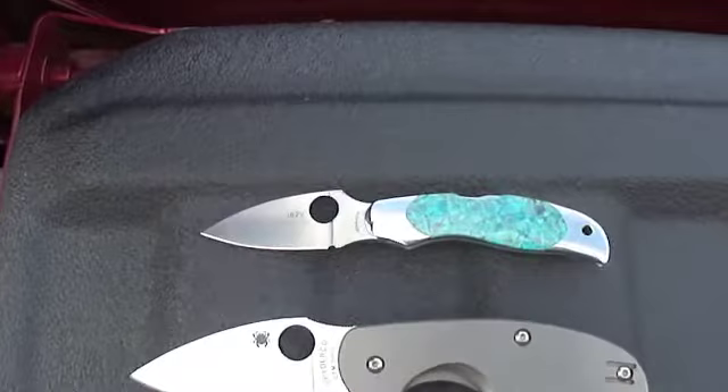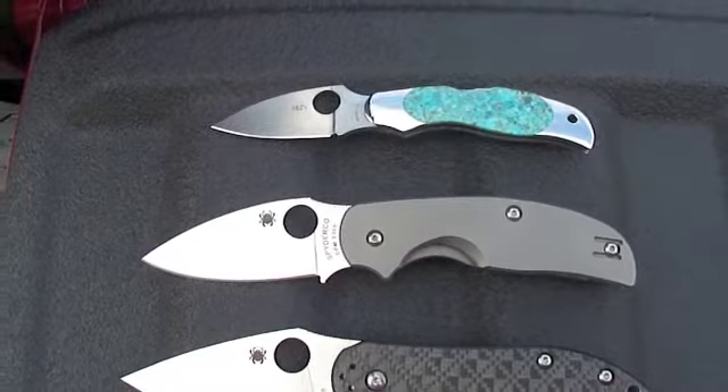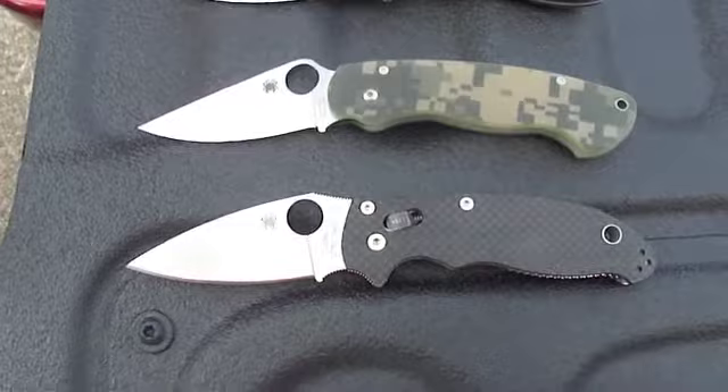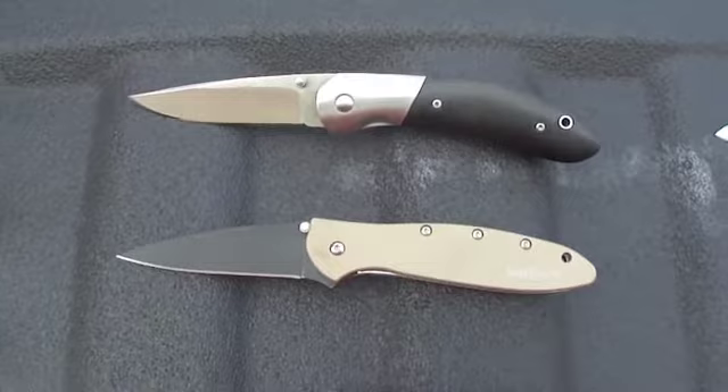Starting from top to bottom: you got the Spyderco Turquoise Copa, Spyderco Sage titanium, the Sage 2, Spyderco Domino, Spyderco Paramilitary, Paramilitary 1 carbon fiber S90V, Manix 2 limited run of 400, and the titanium Military. Those are the Spydercos.